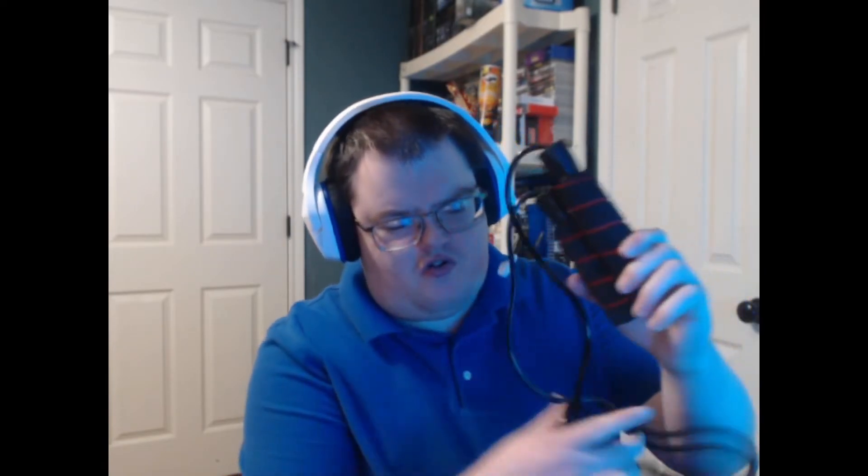I just throw the box in the trash — all done! Anyway, that's the jump rope right here, which is pretty cool. Not bad at all. What do you guys think about this item?